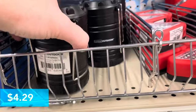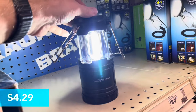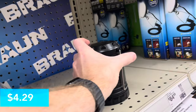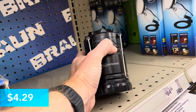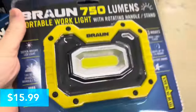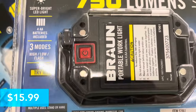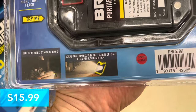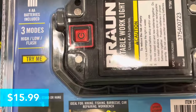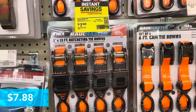This is a hanging light — a lantern from Luminar Outdoor. You pull the top up and the light comes on, and you can hang it from the little hangers. It's $4.29 — pretty neat. Next, this is a Braun 750-lumen portable work light with a rotating handle for $15.99. You can hang it or prop it up. It's got three modes: high, low, and flash. It's fairly powerful at 750 lumens and it's a good brand for these lights.